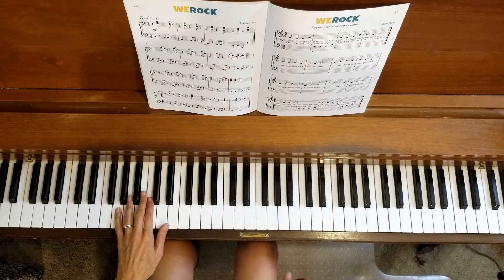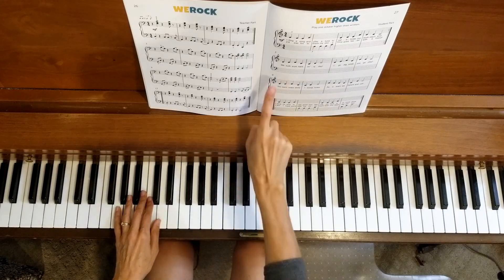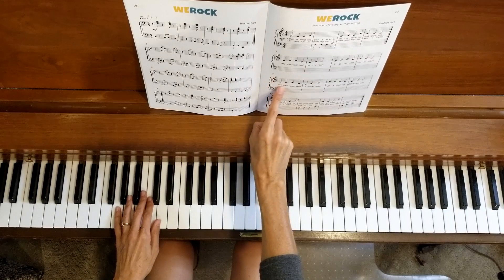So there's the end of line two. Feel free to go back. You've got plenty of time to work on that line before moving on to line three. Now we're going to be at measure nine.